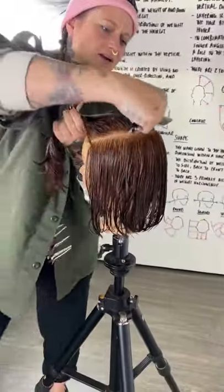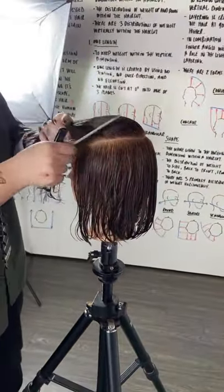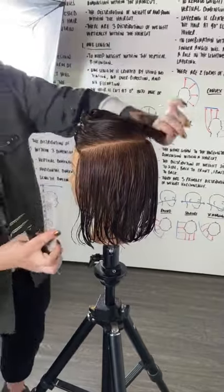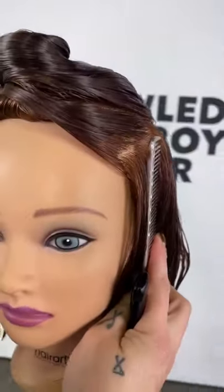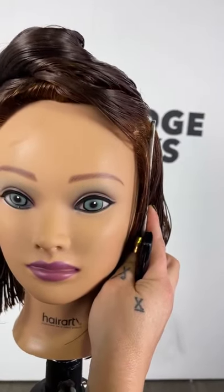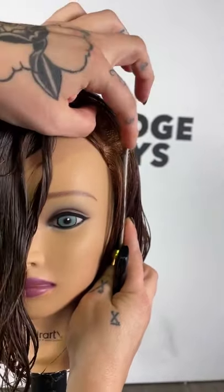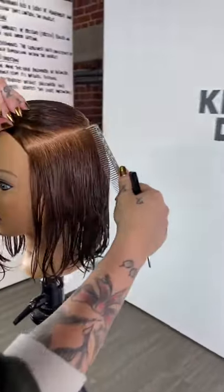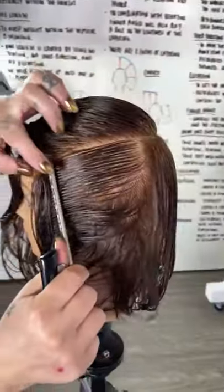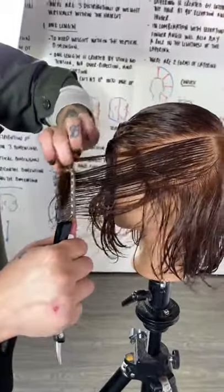Sectioning out the top of the head and the bottom, using my comb to see where it rounds off the head. Using that as my guide for what goes on top and what stays on the bottom. Pretty simple, right? It's so easy but I don't see people using that much.